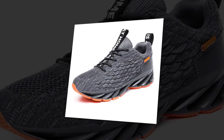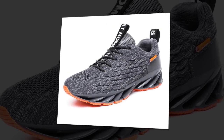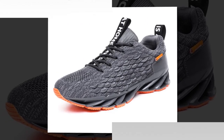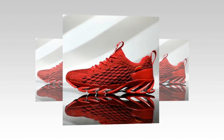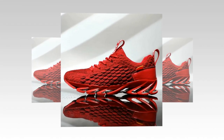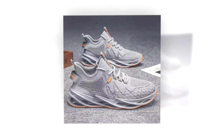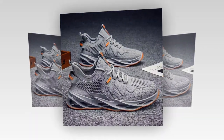Let's wrap up with some pros and cons. On the plus side, these sneakers are breathable, comfortable, and stylish. They offer great stability with the non-slip sole and have a reliable fit thanks to flywire technology. However, one potential downside is that the bold design — particularly the red variant — might not be everyone's taste. And if you're looking for something super minimalist, the unique sole design might feel a bit too much.